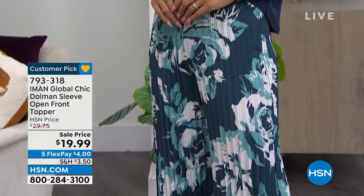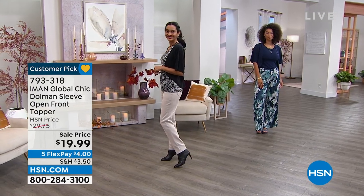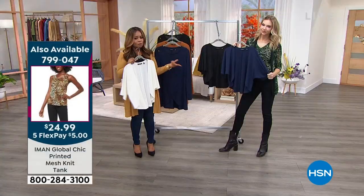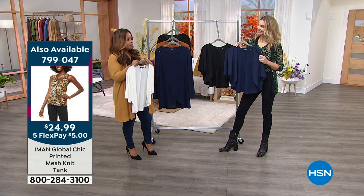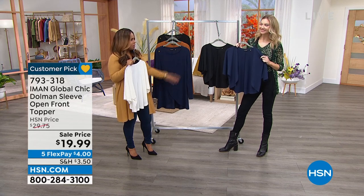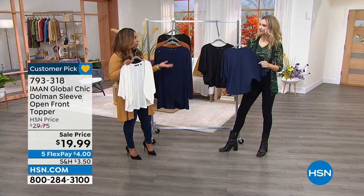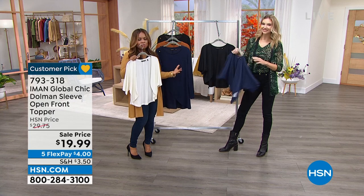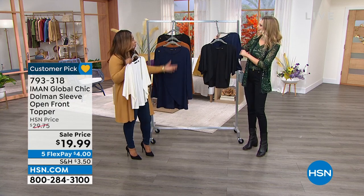Brooke has paired it back with blue on blue — those pants are coming up next hour as well. If you've never tried Iman — she's been here 15 years — and you want to test the waters without a large investment, this is a great way to do it. It's under $20, just $4 on flex pay. We always give you 30 days, and although this is on sale, it's first-run quality and you can always return it. Iman does a great job with her toppers.